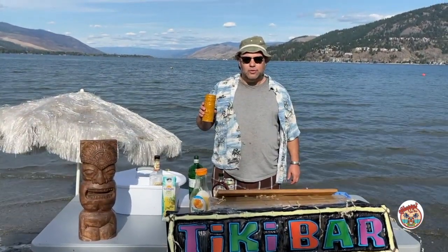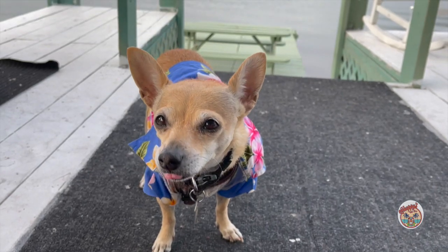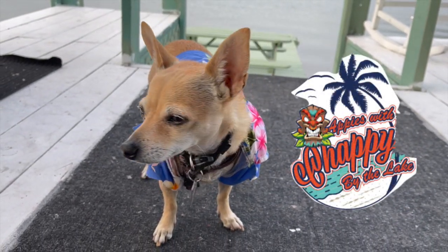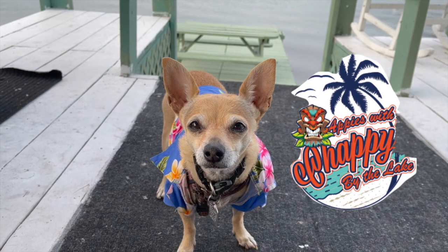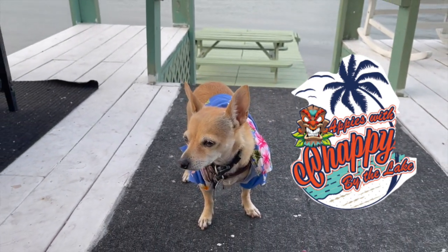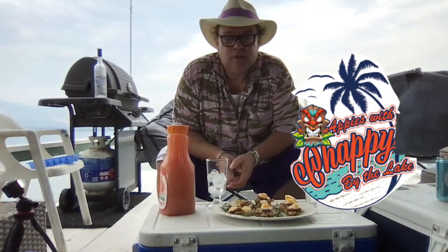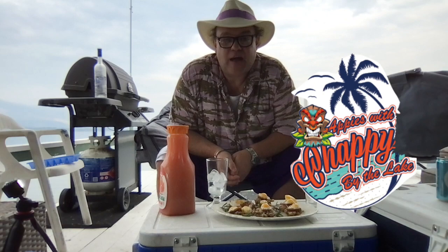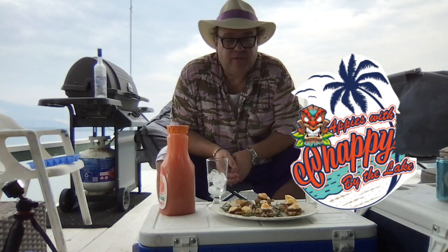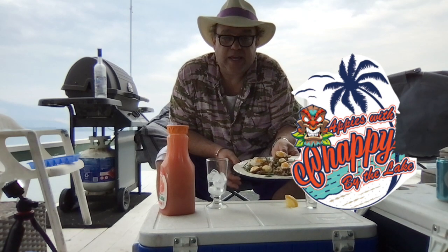So I'm going to get started on those appetizers, and we're going to have Appies with Chappie by the lake coming right up. Welcome to Appies with Chappie by the lake. Today for an appetizer I have Loco Moco in appetizer form with quail eggs.